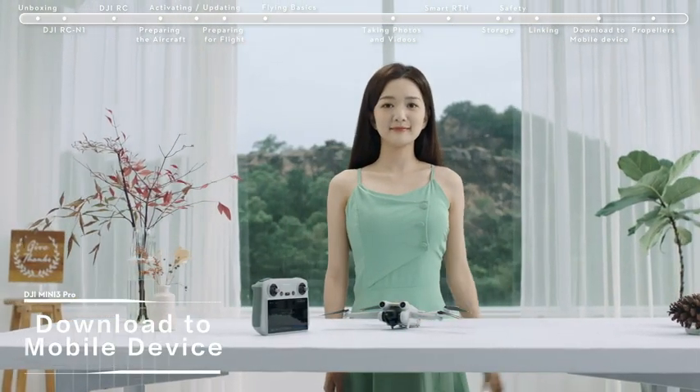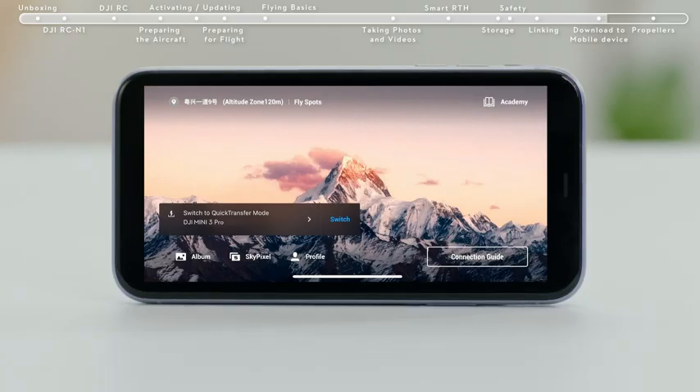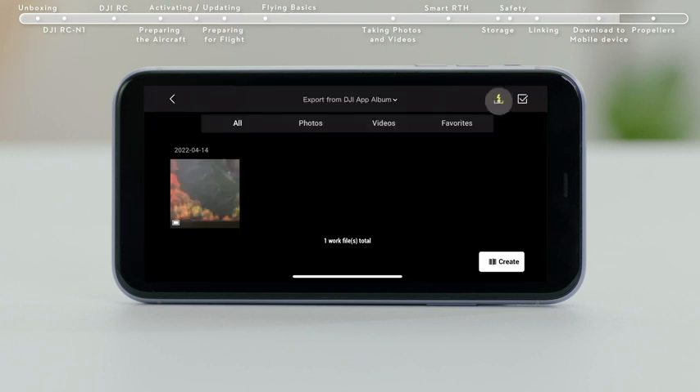Download to Mobile Device — Method 1: Power on the aircraft. Turn on Wi-Fi and Bluetooth on your mobile device and enable the location feature on your Android phone. Launch the DJI Fly app and an aircraft connecting prompt will automatically pop up. Tap Connect to access and download from the aircraft album.